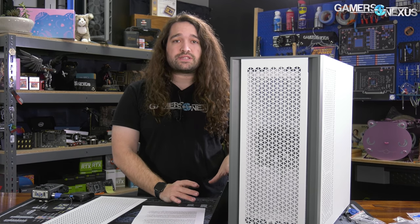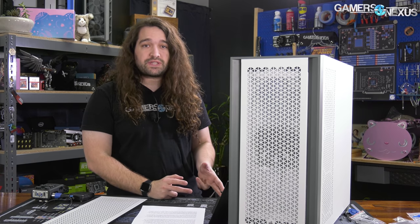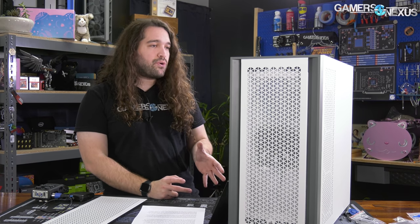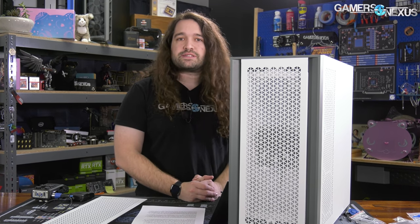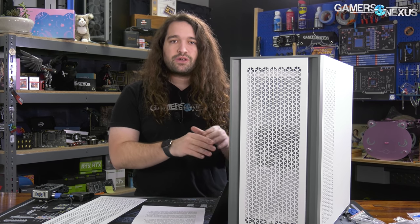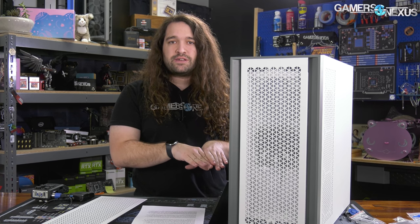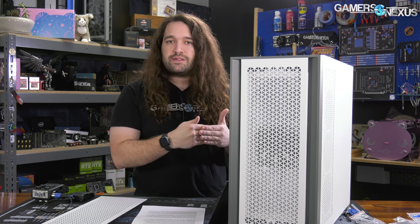Just like with the 4000D, one of Corsair's strong points is attention to detail — specifically really fine detail. Corsair has someone with a sharp eye working on these cases, because on any surface where metal contacts metal, Corsair has color-matched stickers overlapping the point of contact so that abrasion from any movement doesn't rub the paint off the panels.